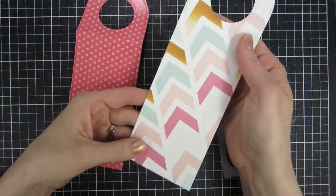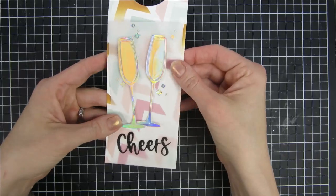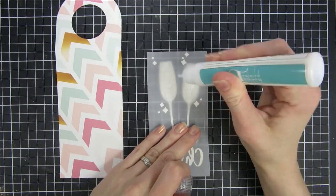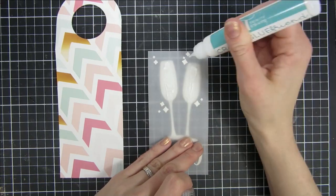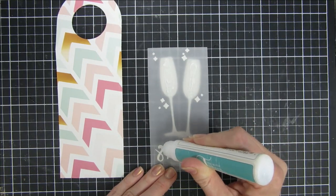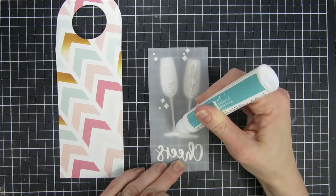You can see here I'm changing my mind and deciding to go with white paper instead, and I think that looks a ton better. I'm using some liquid glue on the back of my champagne glasses as well as my embellishments and the sentiment 'Cheers', and I'll just press it down.